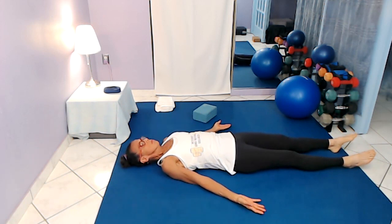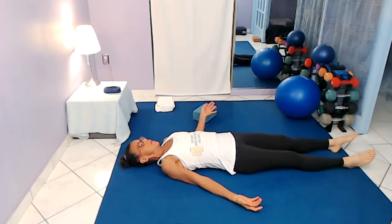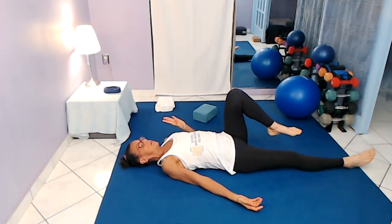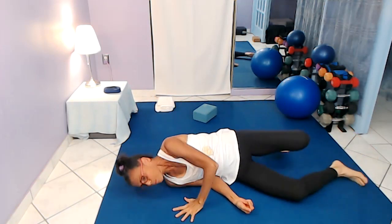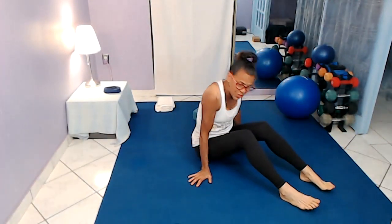Let's take a couple of breaths here. Roll over to whichever side feels best for you — it's almost like doing a one-arm push-up to bring yourselves back up. I want to thank you so much for joining me again today here at Boomer and Beyond Wellness. Make sure you drink some water and eat your greens, eat your beans. Until next time, be well. And don't forget to subscribe.